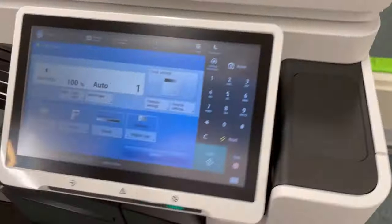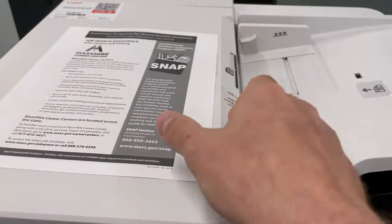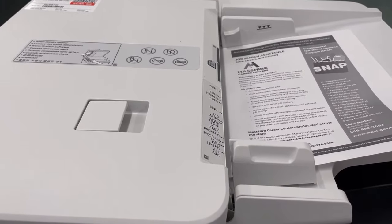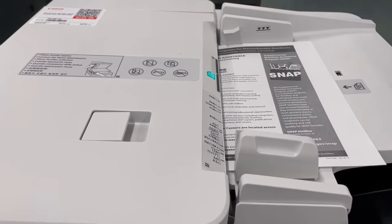Coming back to the front of the copier, you're going to take the form that you want to scan to your USB flash drive, put it in between the paper guides, and push it in until it acknowledges the paper and lifts it up and ready for scan.